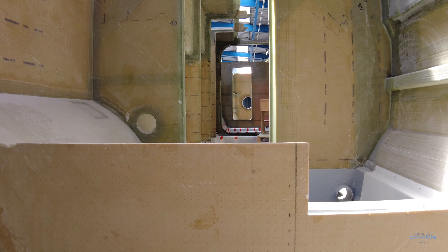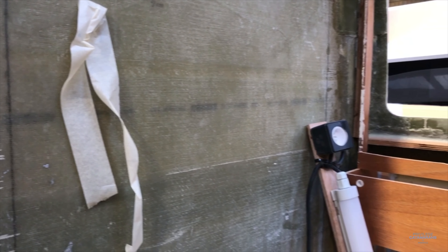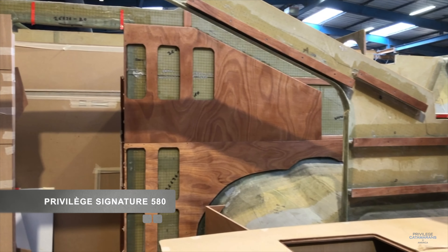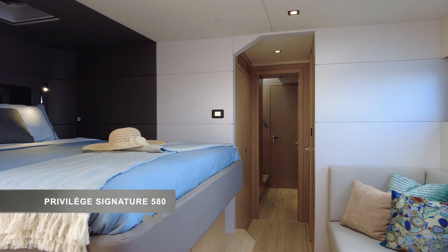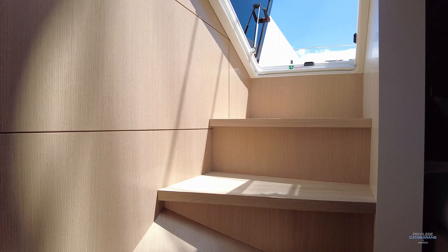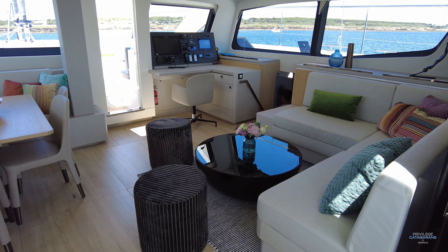Our carpentry shop plays a role in this because we want to make sure those bulkheads are positioned absolutely accurately so that when furniture is installed, it makes the job of taping the furniture to bulkheads and hull that much easier. Once the CNC machine has finished cutting the shape of the bulkhead, they take the time to sand a little more in places to make sure the fit is really accurate before they begin the laminating process to install that bulkhead.